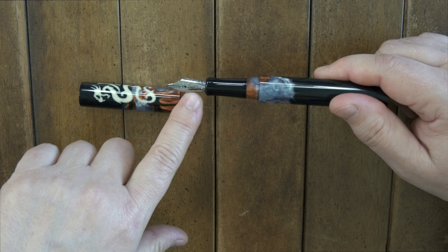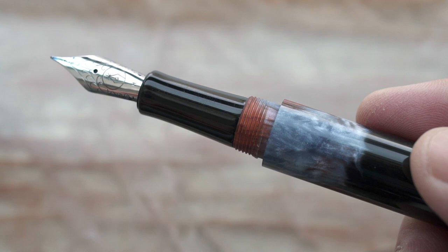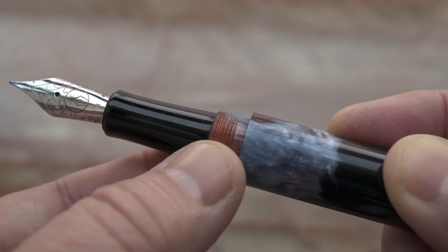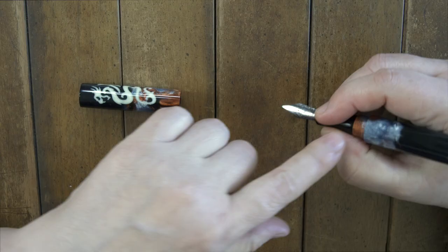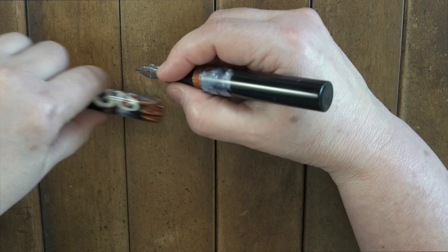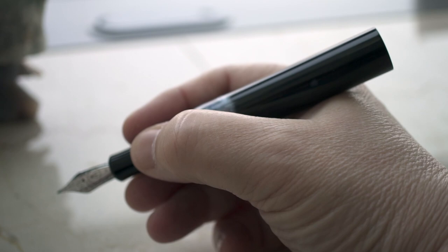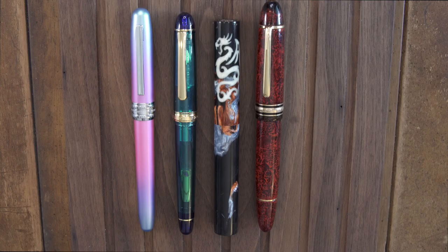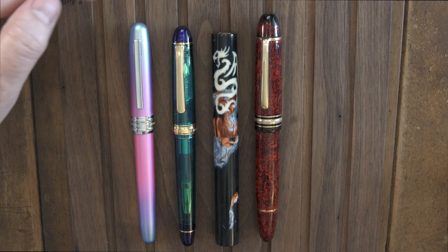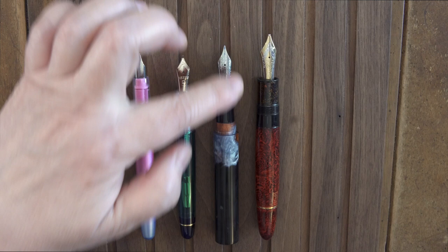The pen has a Yovo number six nib and a fairly thin section compared to the rest of the body. The threads are visible and there's a fairly prominent step up to the barrel. The threads are smooth, and the section is long enough that neither the step-up nor the threads bothered my grip. Here's my normal grip — I'm not actually touching the threads or the step-up. The pen can't be posted. A Montblanc 149 is definitely longer and maybe just a bit girthier. Both the Platinum 3776 and Blazer are a little longer and a little thinner. Uncapped, the 149 is still longer, while the 3776 and Blazer are slightly shorter.